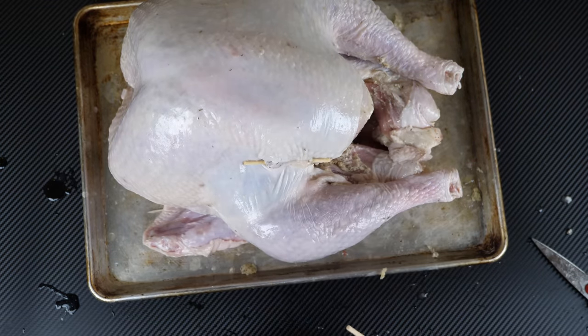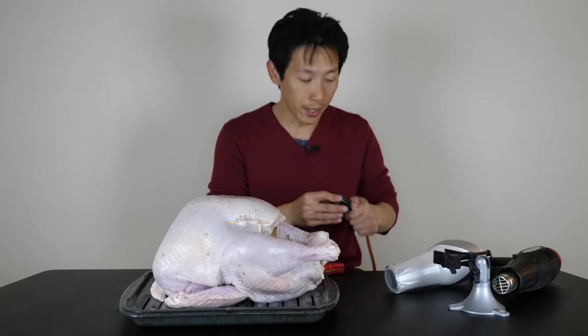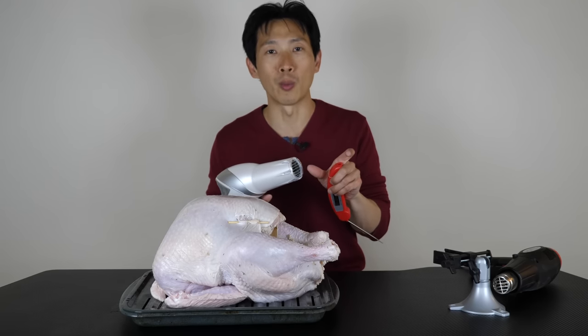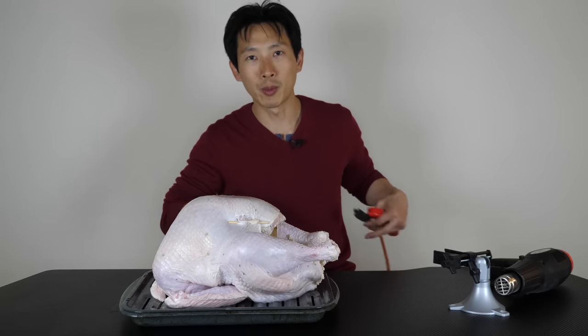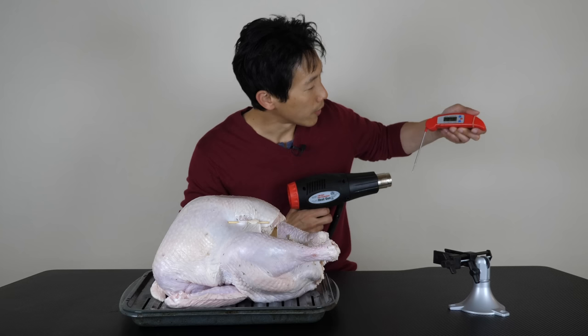Just like that, it's repaired. Just in case you guys are wondering if you can do this with a hair dryer — because it only reaches around 140 degrees, 4 inches away — I do not recommend using a hair dryer to do this. Instead, what I have over here is a heat gun. The heat gun gets a little bit hotter; it's about 300 degrees now.